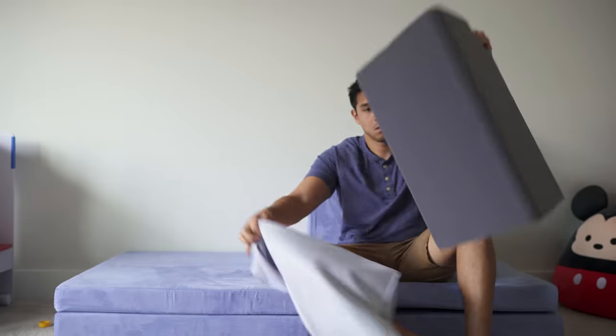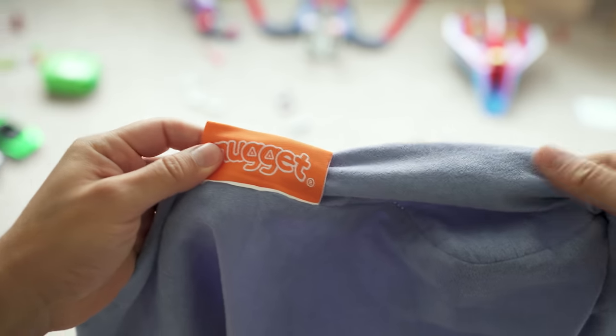The only downside I'd note is that the micro suede cover does attract a lot of pet fur. I can't say that 100% definitively because we don't have pets, but that is something I've heard. If you can confirm that, comment down below.